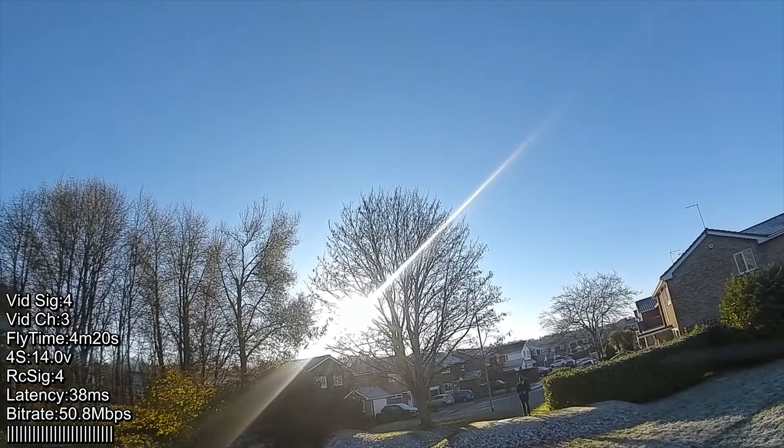Checking out the dynamic range into the sun — it's definitely a softer image there. The image looks great. Coming into the sun and into the shadows, it's difficult to pick between the two.